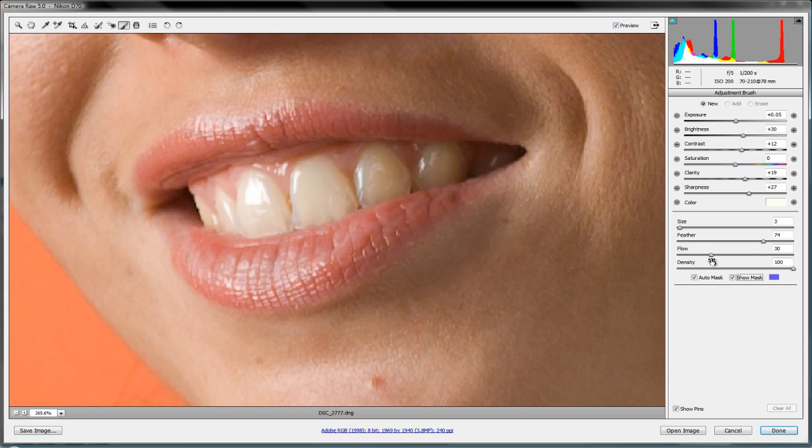We've got a feather of 74 and a flow of 30 — let's bring the flow down a little and density at 100. We'll double-click the sliders to zero them off, then increase exposure and bring in a little brightness and contrast. With the auto mask on, we start painting. You might think, why are the teeth turning blue? That's because we have the show mask on — it shows where we've been so we can check if we're staying within the tooth.